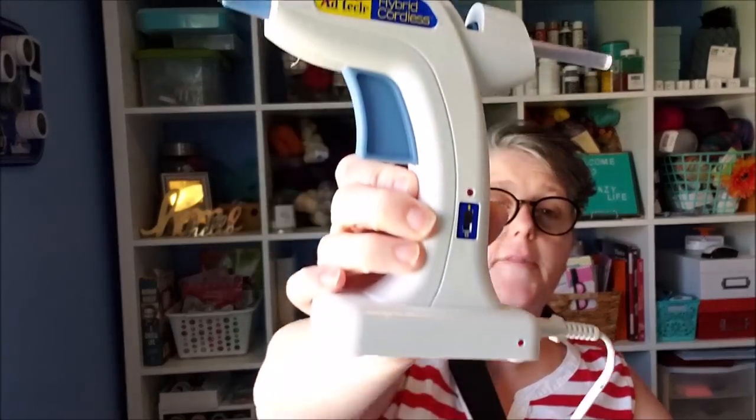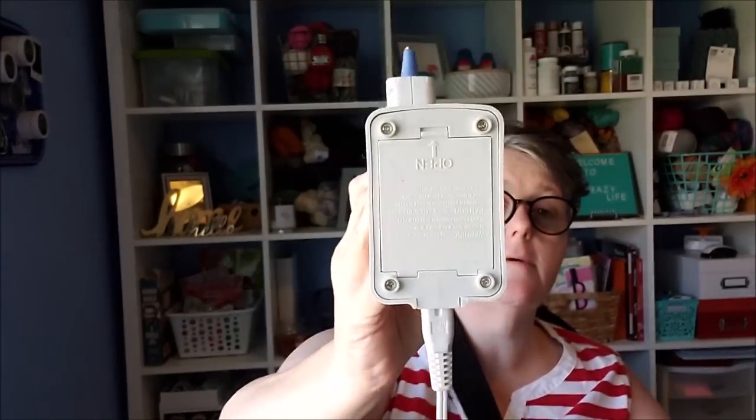The materials I'm going to need: glue sticks, always. My glue gun, which is an Adtec Hybrid Cordless — I get a lot of questions about this glue gun. You can put batteries in it and take it on the go. Tweezers are helpful. And then from the Dollar Tree, I got one of these tiny mirrors — I think it's like a six to seven inch mirror. And then the raffia that I purchased the other day. And that is it for this project.